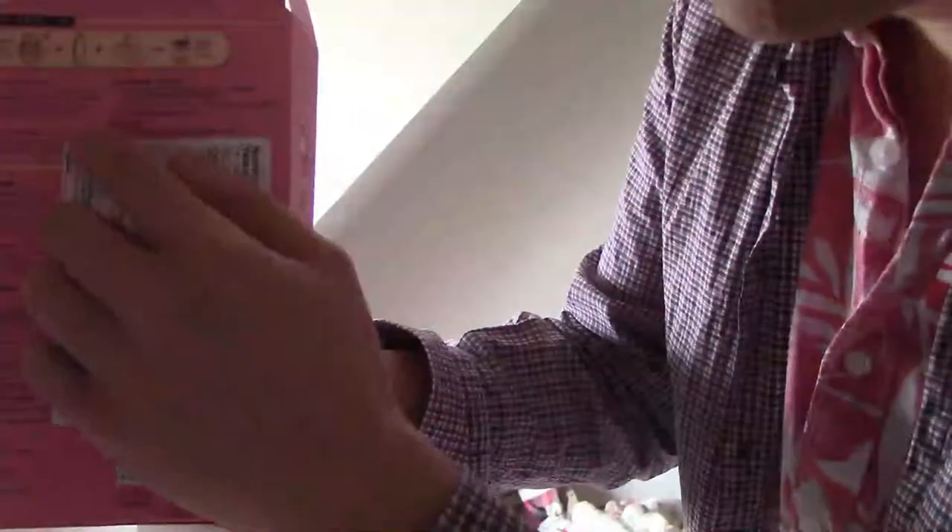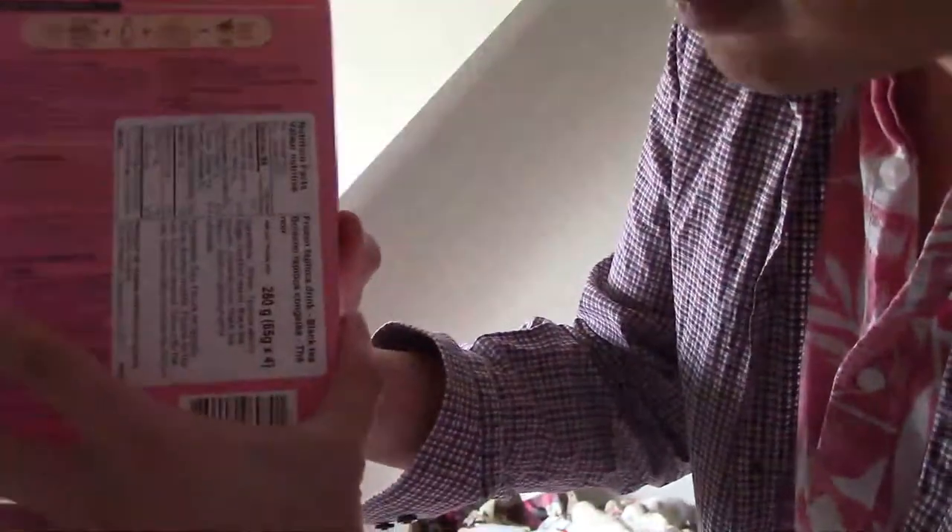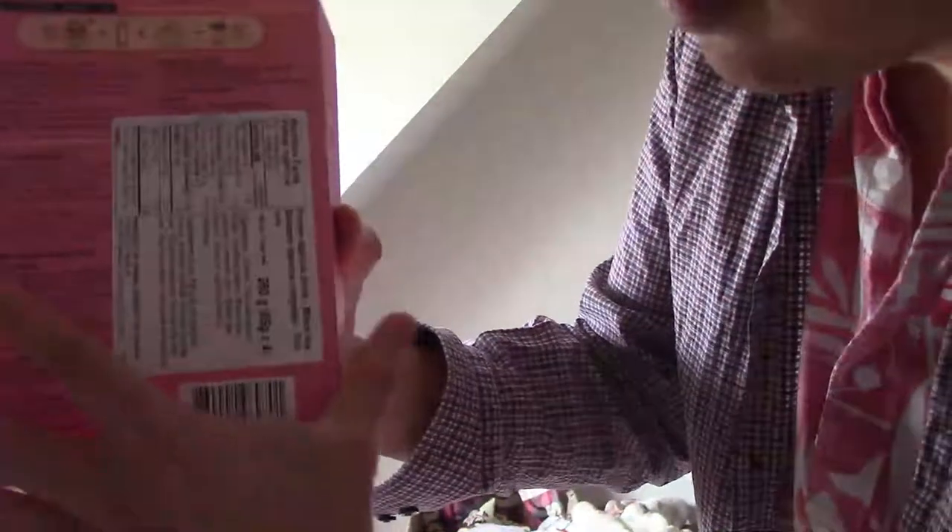That's how you prepare it. It shows a summary of instructions. The instructions are in English and Mandarin. I don't know how to read Mandarin, so don't quote me on that one. It shows the visual instructions.